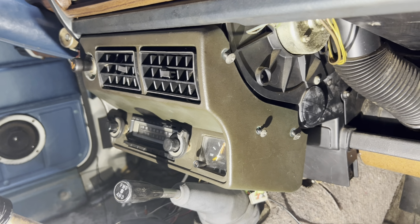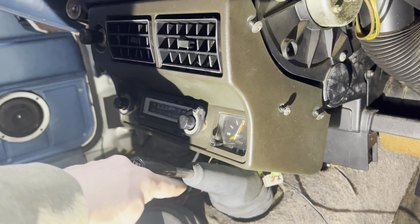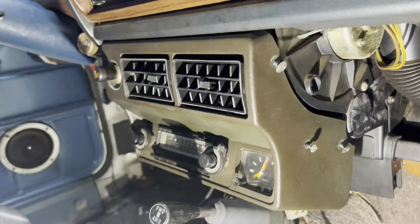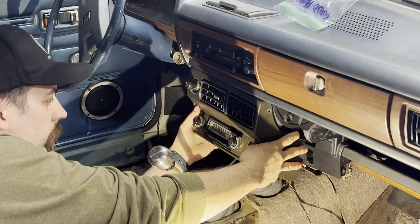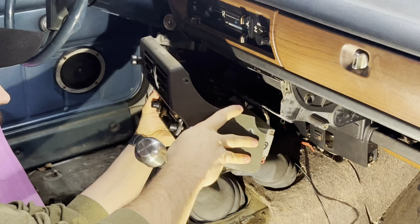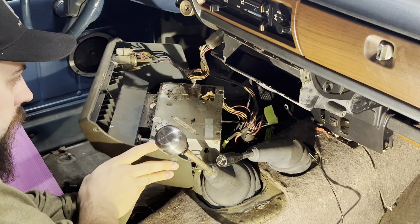The radio and center AC vents come out with eight screws — three on this side, two on the bottom, and then three on the driver's side, identical to this. With those eight bolts out you should just be able to pull it right out. The clock will want to stay — it kind of slides back a little bit — but there we go, got the radio out.